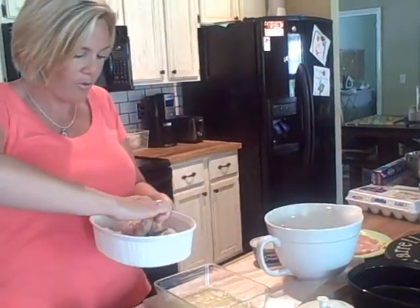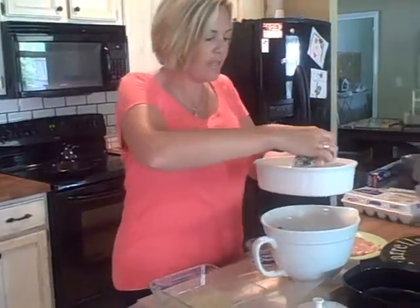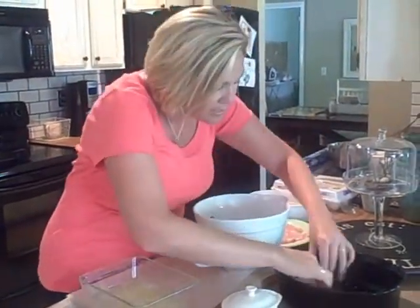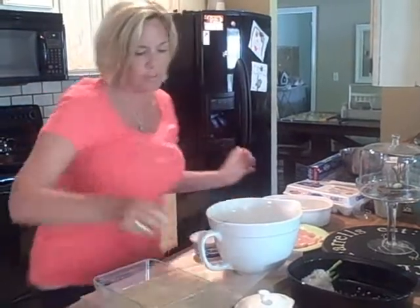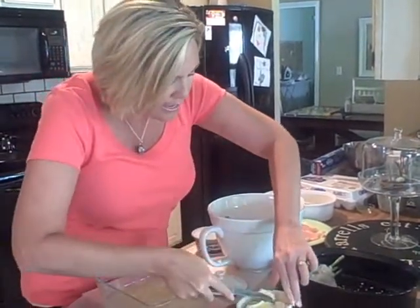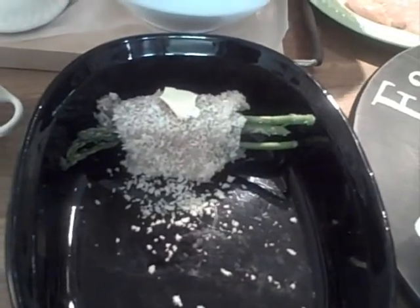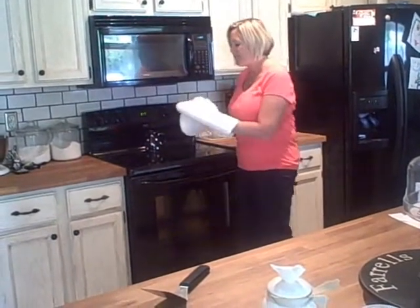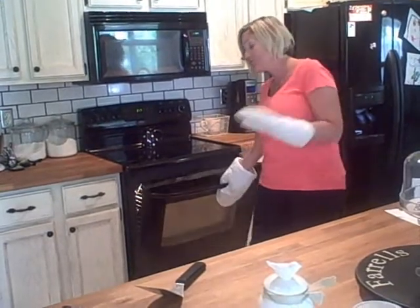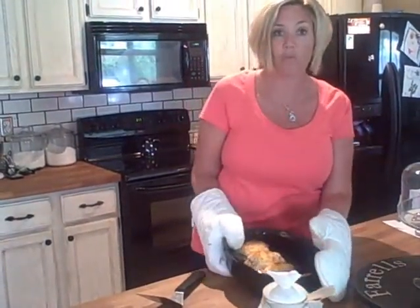My girls are going to be so impressed with this chicken — they're going to think Paula Deen herself came over and made it for them. Into our baking dish just like that, and I take about a teaspoon of butter and dab that right on top of each piece of chicken. I'm going to repeat that four times in the baking dish. Put it in the oven at 375 degrees. I've been cooking this Fancy Springtime Chicken at 375 for 30 minutes, and in the last five minutes I turned on the broiler because those panko crumbs stay white and I like to make them look more golden browned.